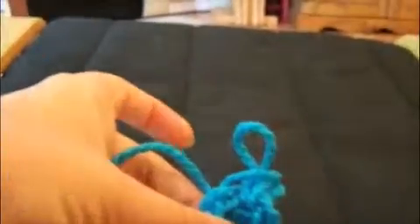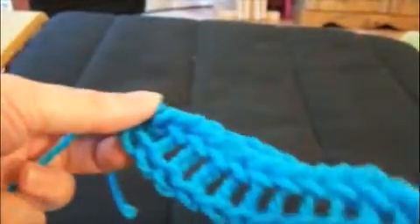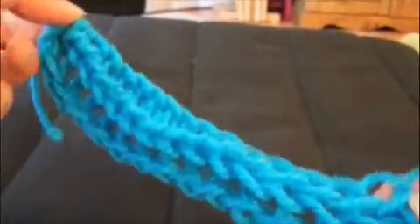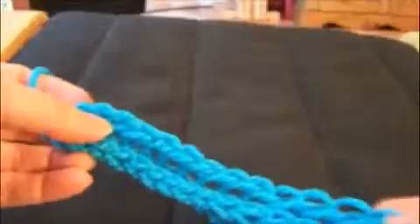Now you're ready to cut your yarn with scissors. Put your working yarn through the last remaining loop and pull it tight. Your work should look like this. At the bottom, where you had your tail, you can also pull that very tight. You should have two rows of chains and one row at the bottom.